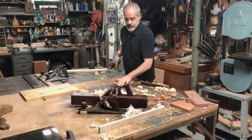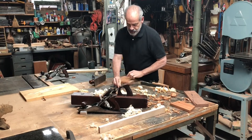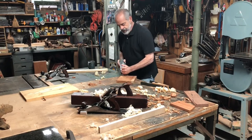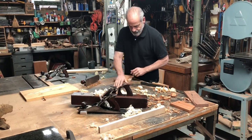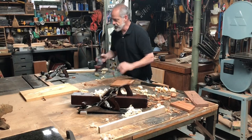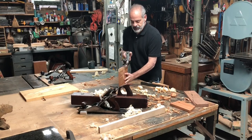One of the nice things is this wide width here, so you don't have to worry about moving to one little point. Whereas a lot of other stops — if I turn this around and use it the other way — watch what happens: I can't plane enough on that side. But using it this way makes it nice and easy to clean up the face of a board. And I suppose you could clean up the edge as well.